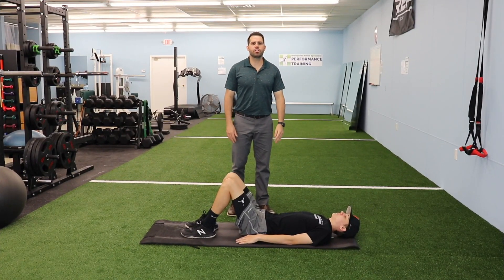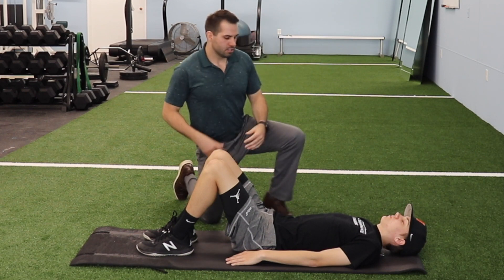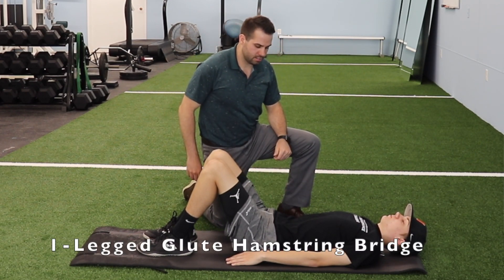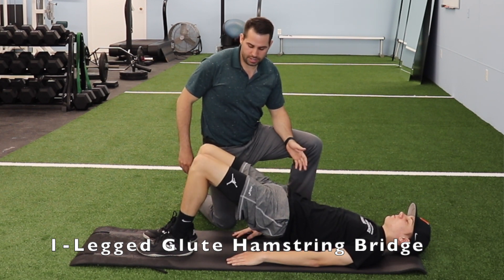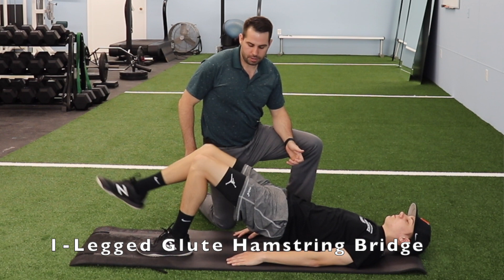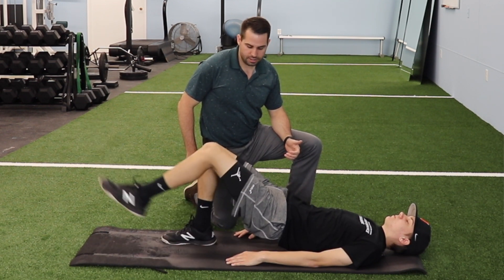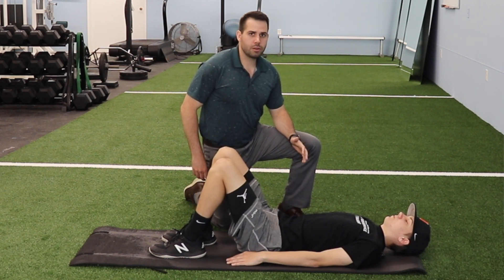A progression for the glute-hamstring bridge is better isolating one leg at a time. The patient will bridge up like he traditionally has, lifting the glutes off the table, but this time he'll extend one leg, lifting it off the ground, bring it back in, then once he's stable, extend out his other leg, and then slowly lower back down to the ground.